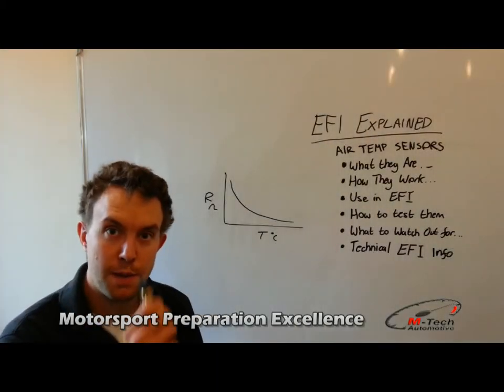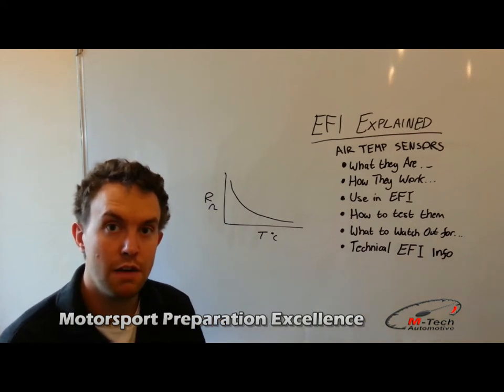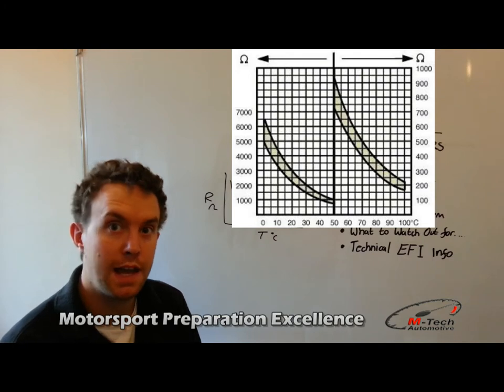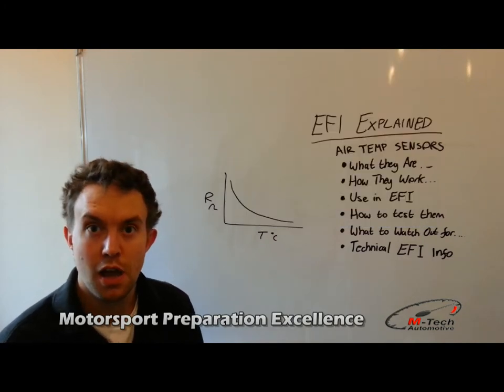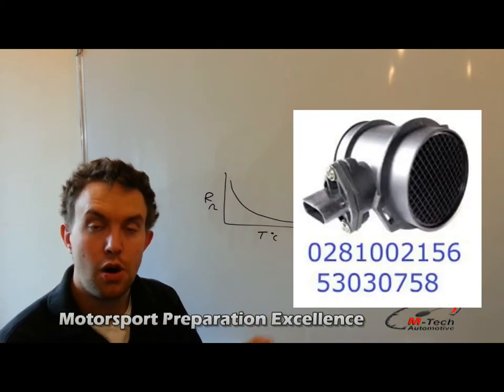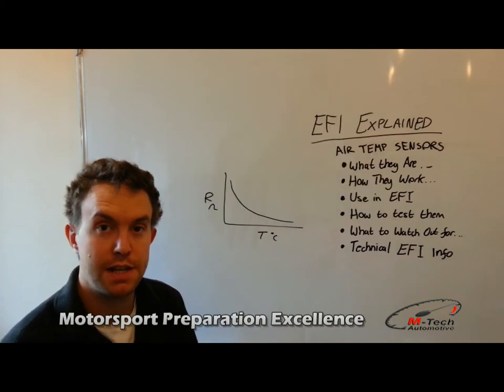Remember that every type of sensor or every part number of your sensor will probably have its own characteristic curve, and here you can see some examples of other brands of sensors and their characteristic curves. Of course, other sensors may not have this connection — as stated, they may be in the mass airflow sensor, or they may look like this, which is a Ford-type air temperature sensor.